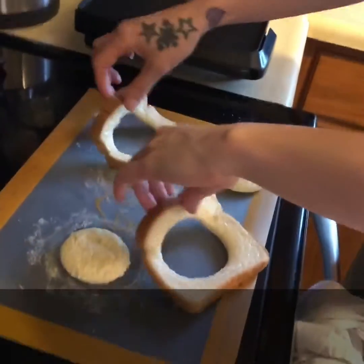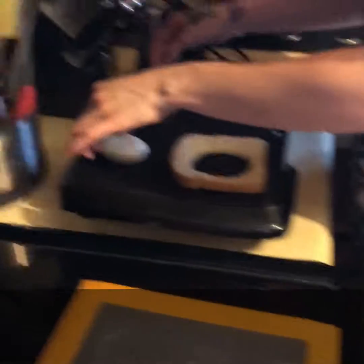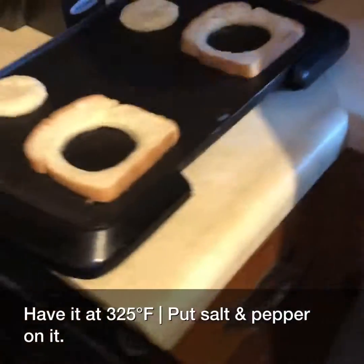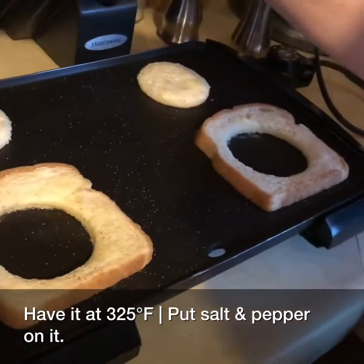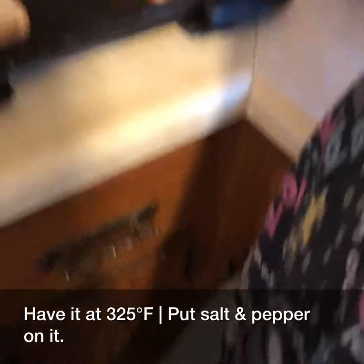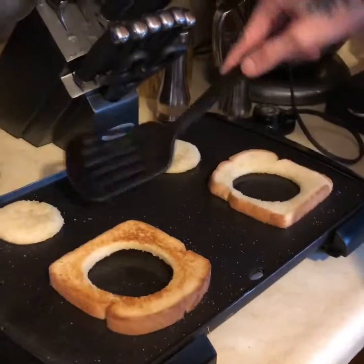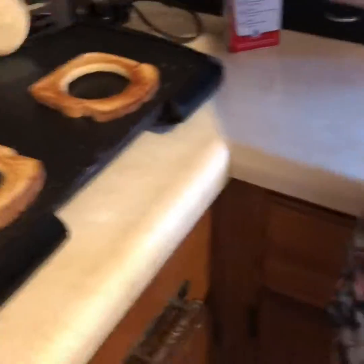Okay so now what she is going to be doing is putting those on. She adds a little bit of pepper, and there we go — she's going to fork them. It's been about 4 minutes and she has the temperature at about 325.